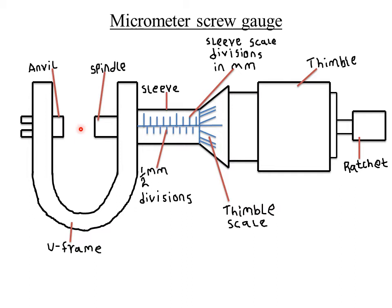The ratchet will slip when the object is gripped firmly enough to give an accurate reading. It produces a click sound when it has gripped the object well. That sound, called a slip, ensures accuracy and tells you that the object is properly held.